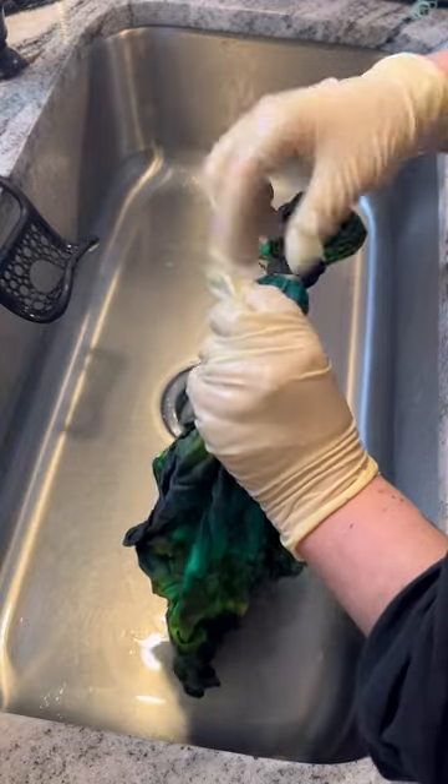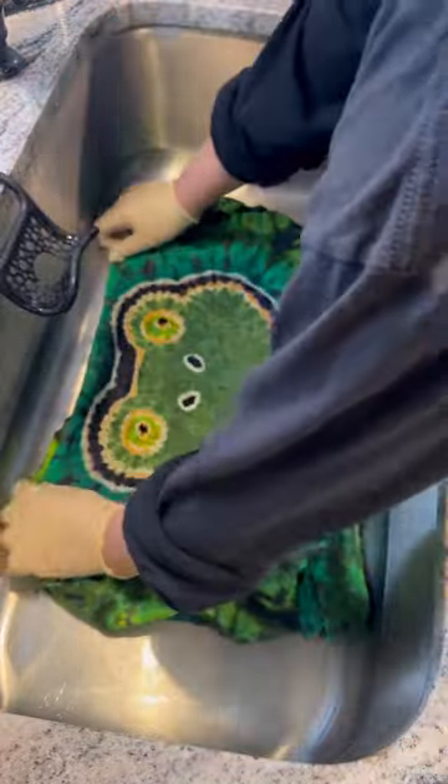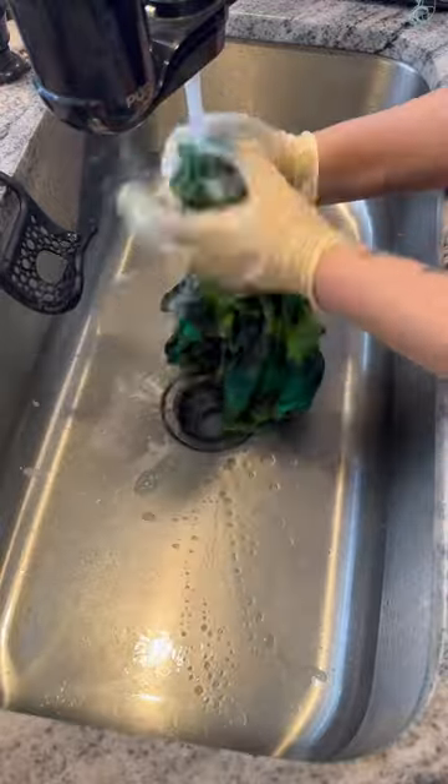Definitely stay till the end because this guy came out so freaking cute. For the details of the face, I'm using artificial sinew, which as you just saw, I get a nice clean white outline. And here is how he's looking in the sink before he's fully washed out.